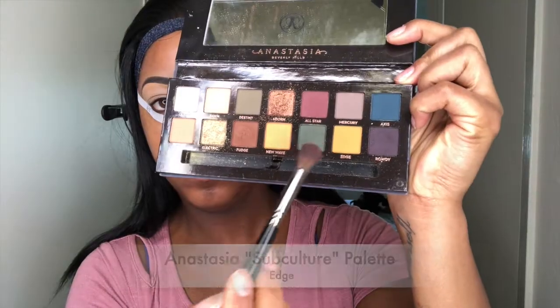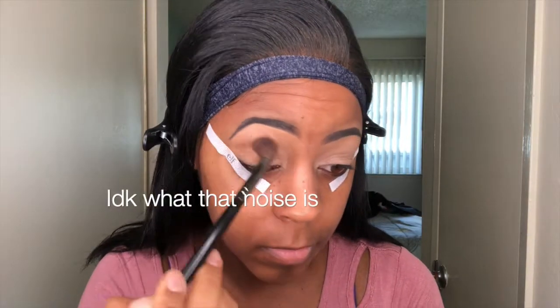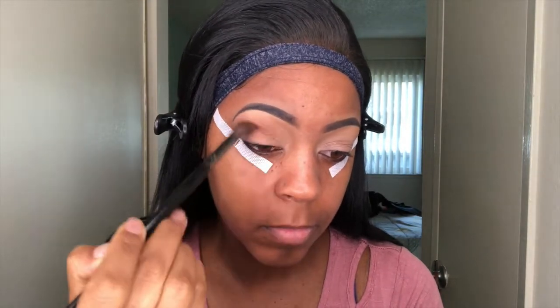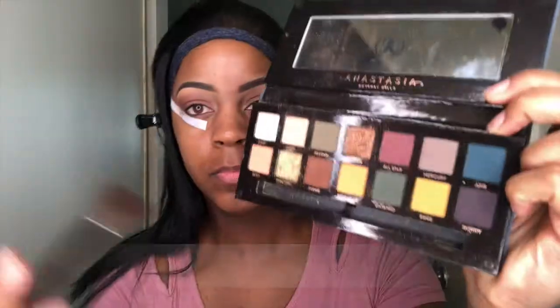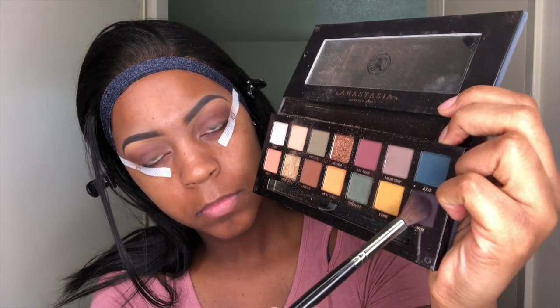Now I'm going to take the Anastasia Subculture palette in the color Edge and just put that right in the crease, blending with a really good blending brush. Then I'm going to take that same palette in the color Rhodi and put that on my eyelids and blend it in as well.